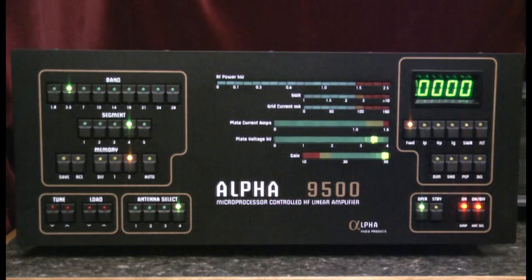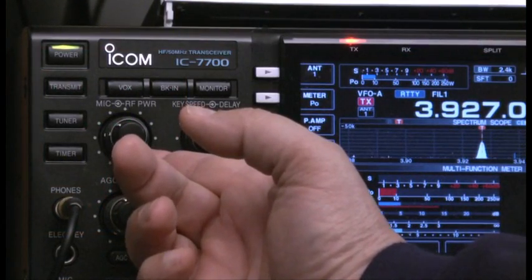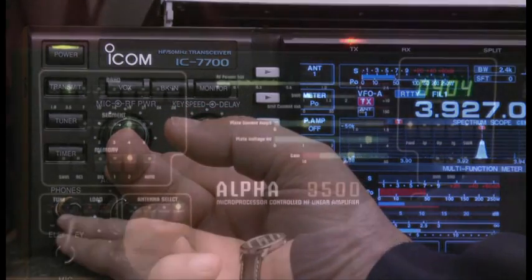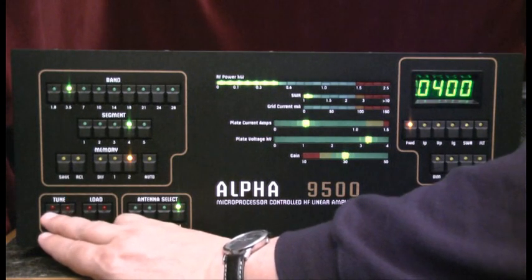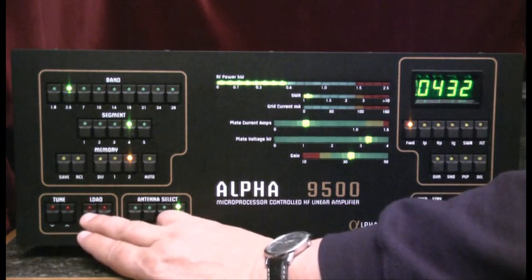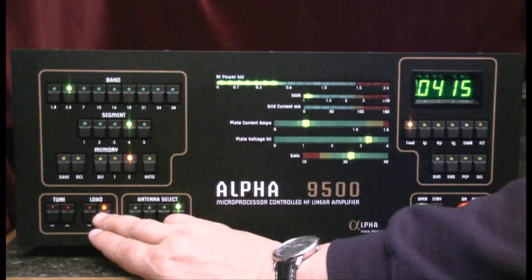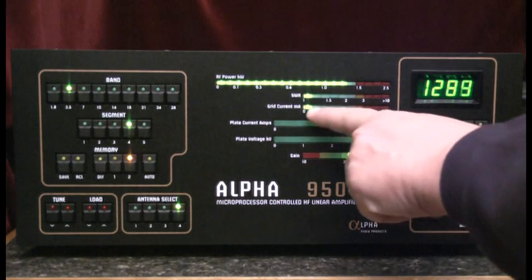So let me apply that current. I'll adjust, keeping an eye here on the power output, but I'll adjust the tune. Now I'm going to increase the drive further, keeping an eye on the power output and the grid current.